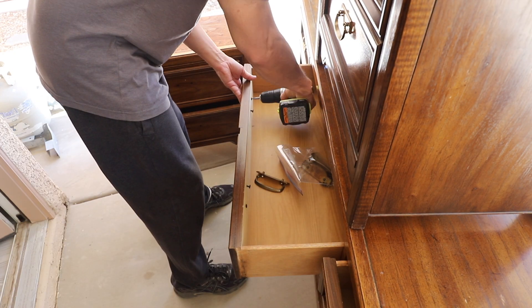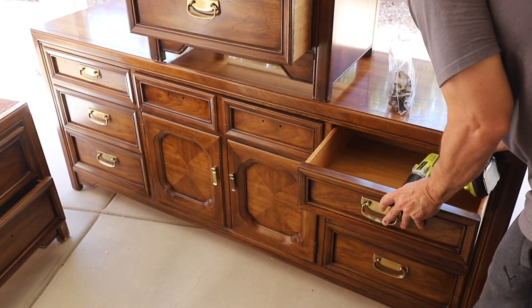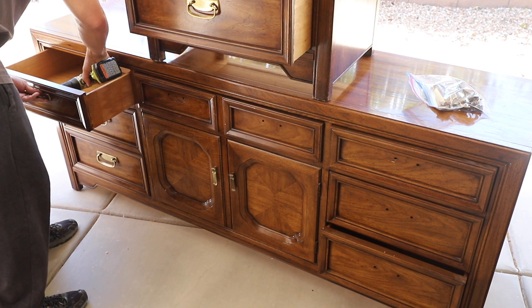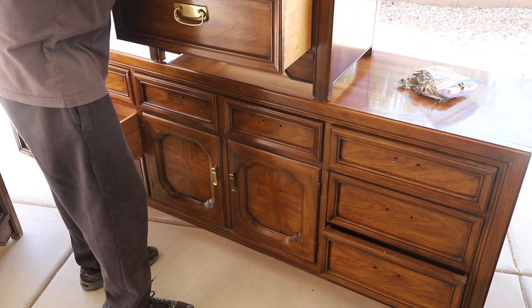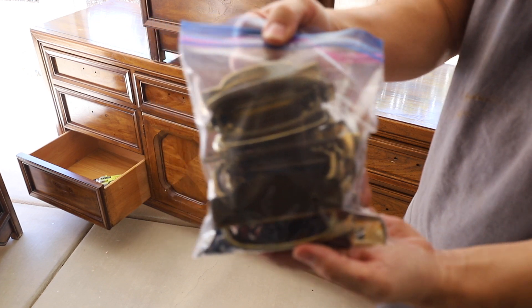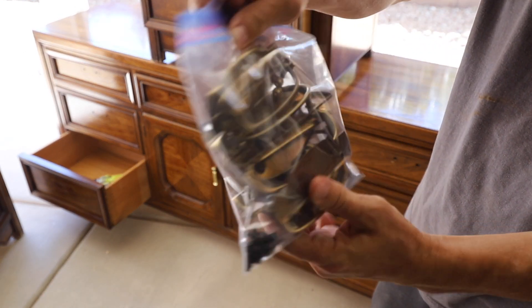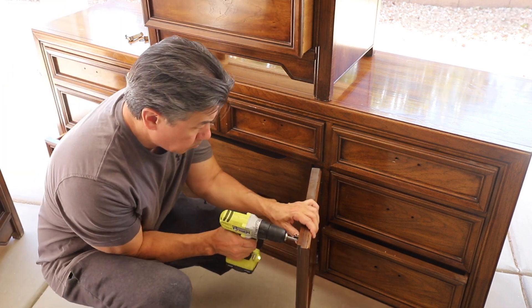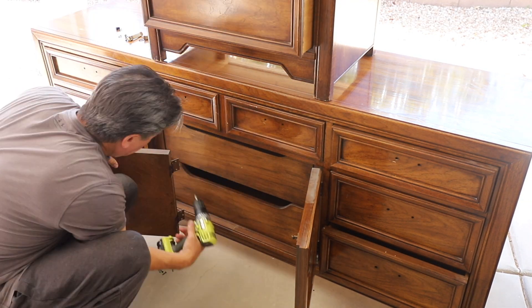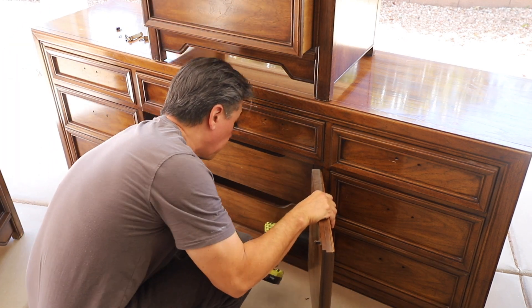Probably the worst look in refinishing is when somebody leaves the hardware on and refinishes around it — it looks blotchy, horrible, and very amateurish. Remove the hardware, put it in a bag along with the screws so you know where they all are. I also remove the doors and the clips on the inside, and I'm going to leave it together while I refinish it just for ease.